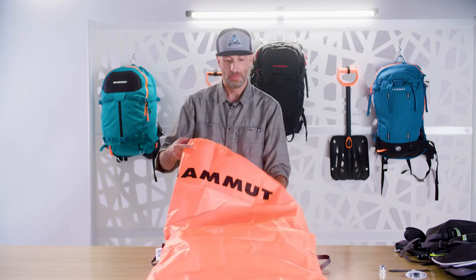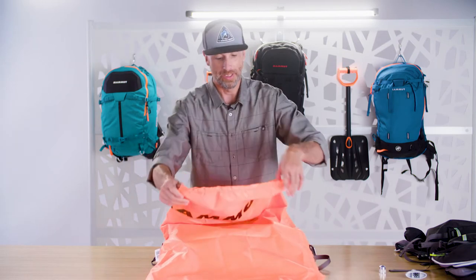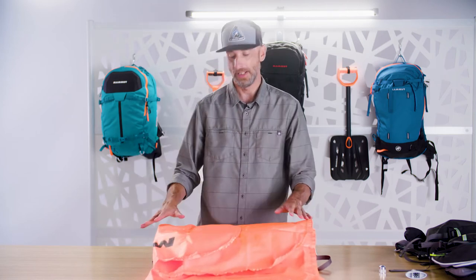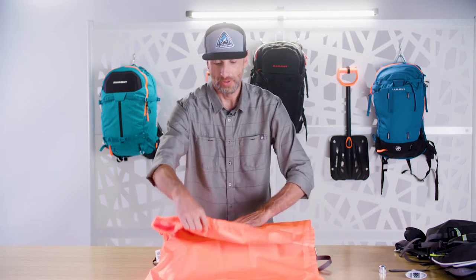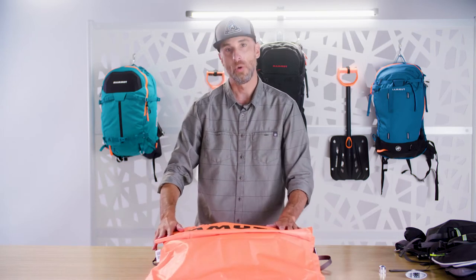I'm going to work one side to the other — it doesn't matter which side you start with. Once I fold it over, I'm going to bring one wing or one side of the balloon back on top of itself. I'm going to straighten it out and make sure that it is as smooth and seamless as possible, then fold that same wing back on itself again to create an accordion fold.